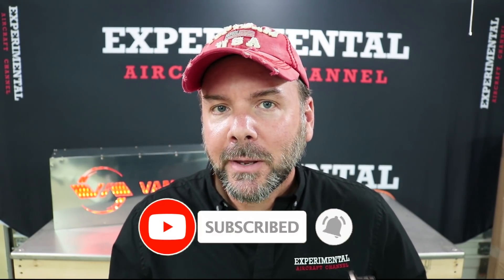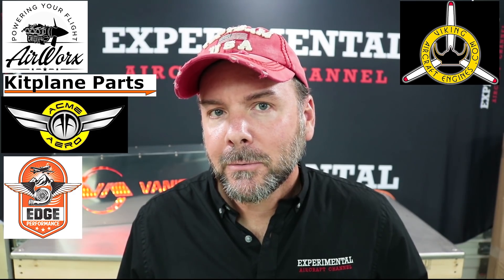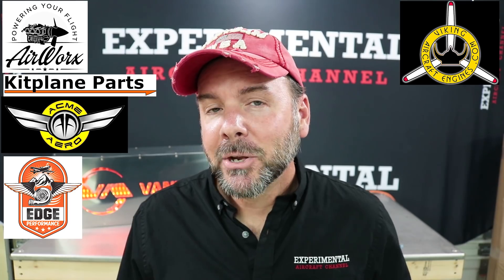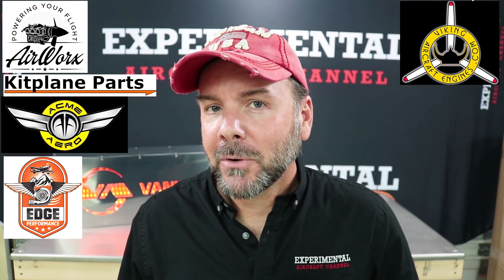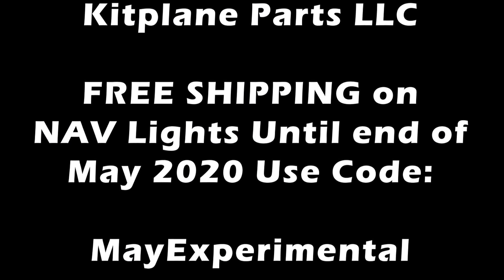If you're finding value in this video, hit the like button, and it's really important that you subscribe as it helps me get sponsors like Airworks, Kitplane Parts, Acme Aero, Edge Performance Engines, and Viking Aircraft Engines. Be sure to check out the links in the description below for special offers from our affiliates. Here's a special offer from Kitplane Parts: free shipping — use the code MAYEXPERIMENTAL.